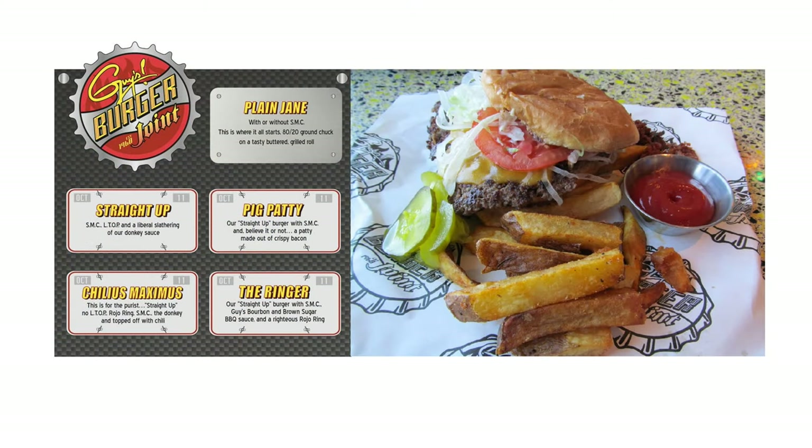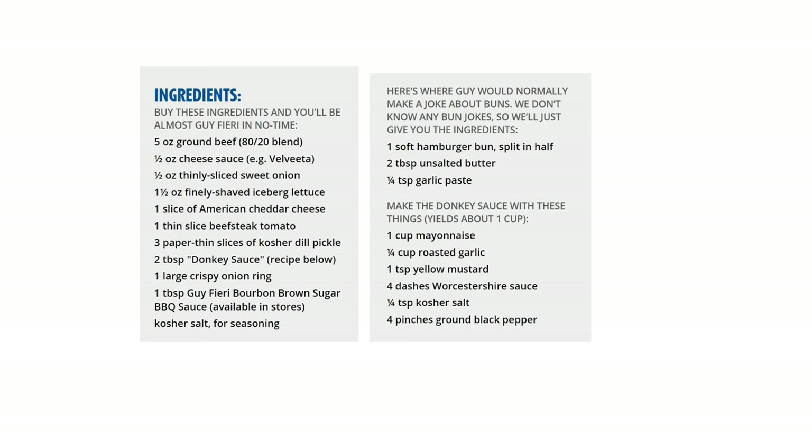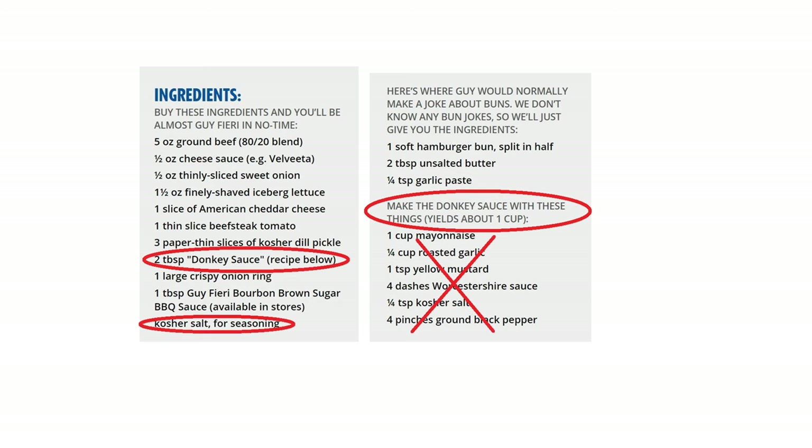Now, with all that said, that's what you need for the Ringer burger. Let's look at just doing a plain Jane or straight-up burger. If you're not making the Ringer, you won't need the donkey sauce unless you want it, so you can mark that off along with all its ingredients. You also won't need the onion ring or the bourbon brown sugar barbecue sauce — those are only on the Ringer. You can see we've gotten rid of a lot, and what's left is all you need for the straight-up or plain Jane burger. Very simple.